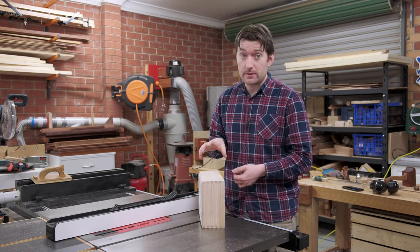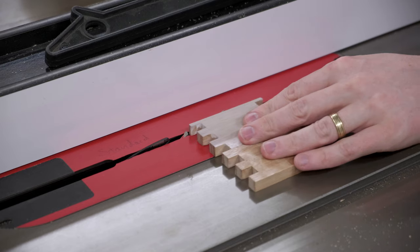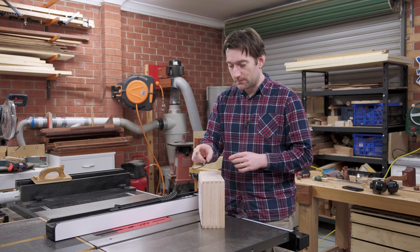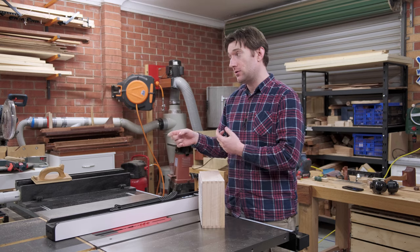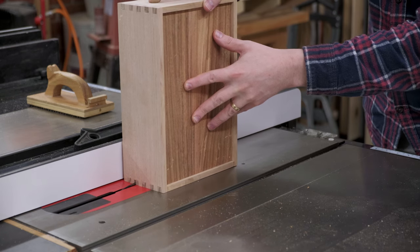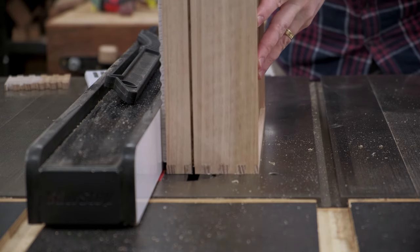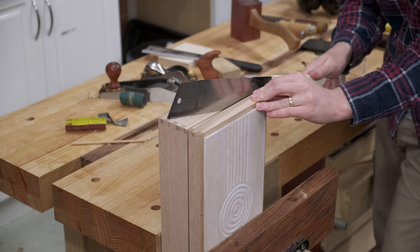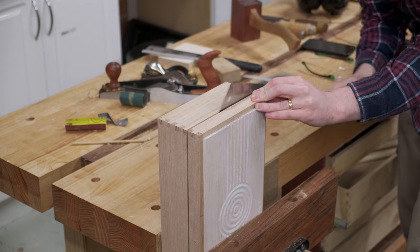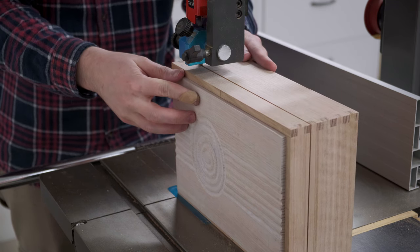To separate the lid out from the box, I'm going to use the table saw. The blade is set to just a fraction lower than the thickness of the material used — another reason why those extra test pieces were a really good thing to have around. I'll be cutting on all four sides and then using a hand saw to clean it up. If you left too much material behind like I did, the bandsaw takes care of it very quickly.